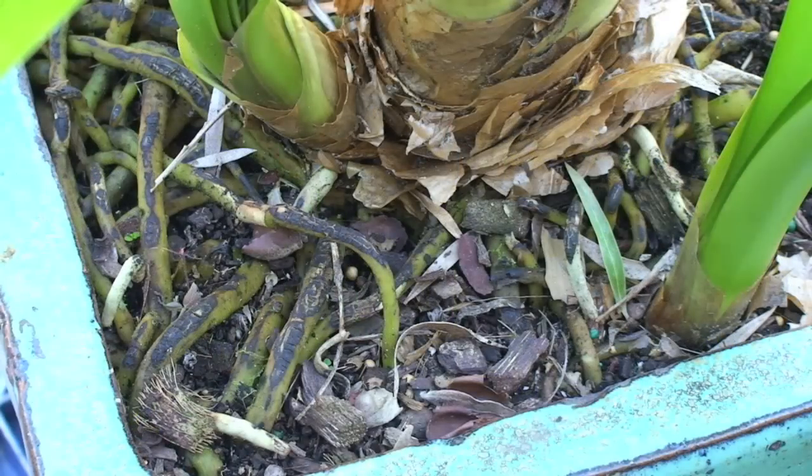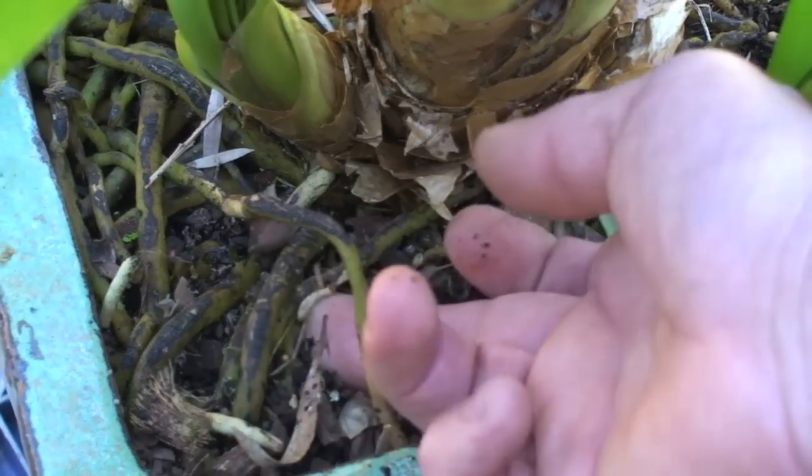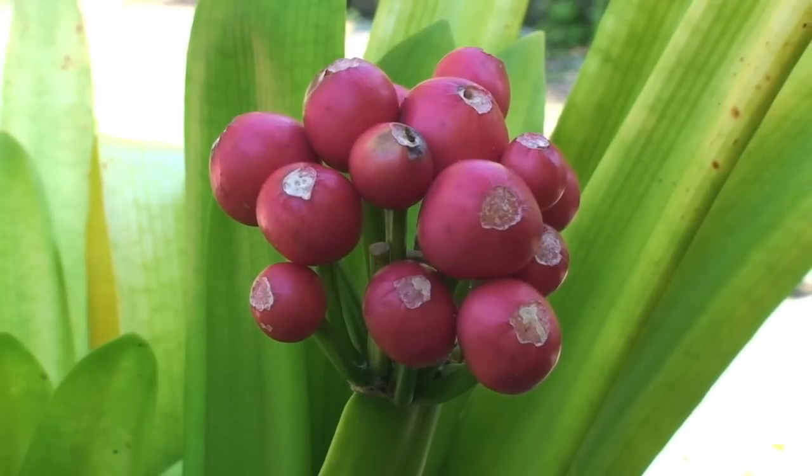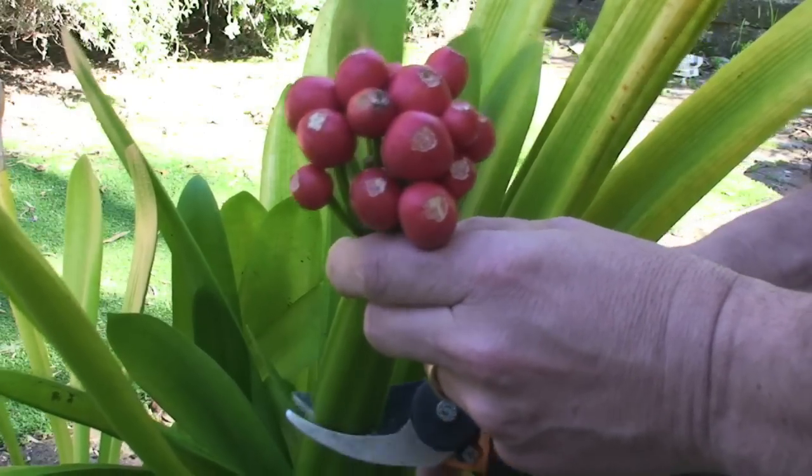This plant is well past due for division and repotting. Here's the giveaway - look at the roots. You can't even see the potting mix anymore. And my timing is perfect. This Clivia has a ripe seed head just ready for picking. I'll trim it off and save it for later.